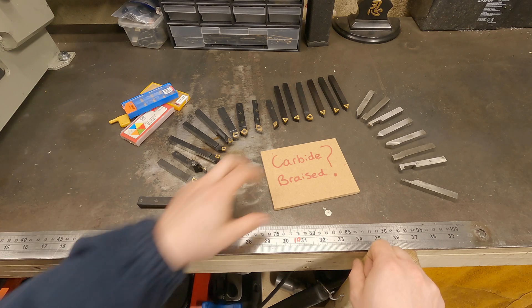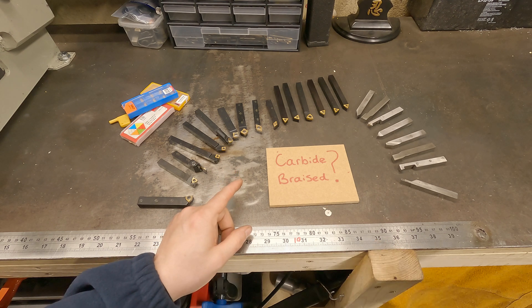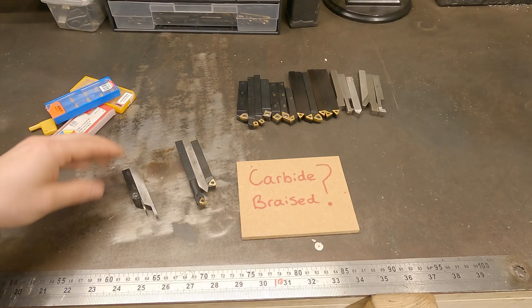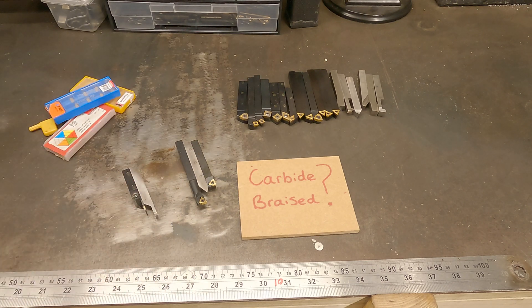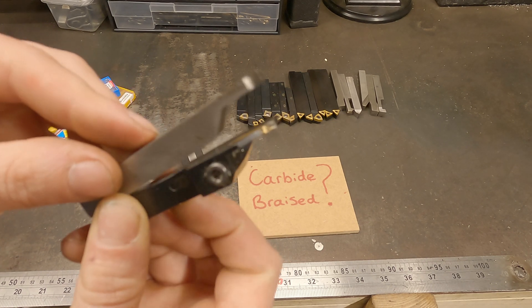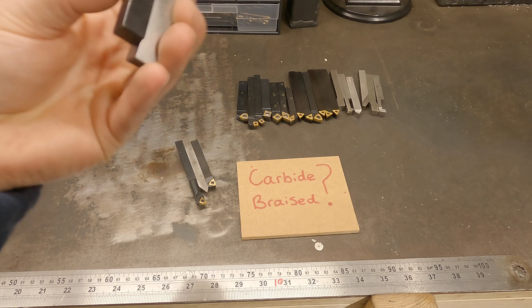Let's go through a few of the basic shapes and designs of these tools that you're going to need to know. These are the three main categories of tools you need to know the difference between — once you know the difference, selecting what tool you need is so much easier. Starting down here, I've only got two of these: these almost really thin blades. What you use these for on the lathe is parting off.